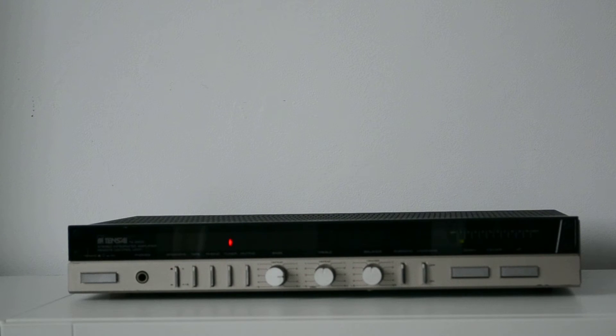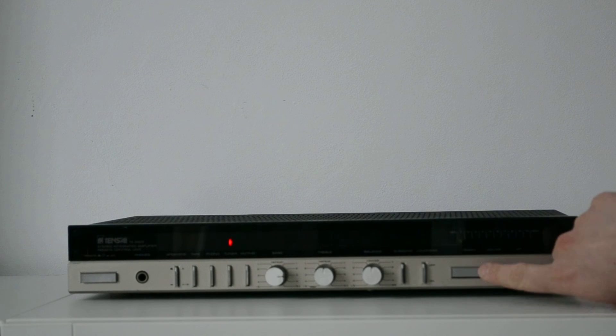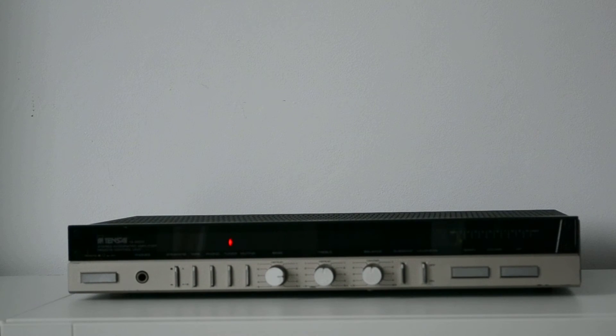I didn't test the phono stage yet because I didn't have enough vinyl records, but now I have a turntable that I will review in another video very soon. It's a Technics turntable, a direct drive one, and I have a couple of vinyls borrowed from a friend for testing. I will test the phono stage of this amplifier too.